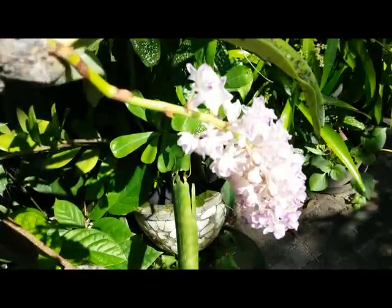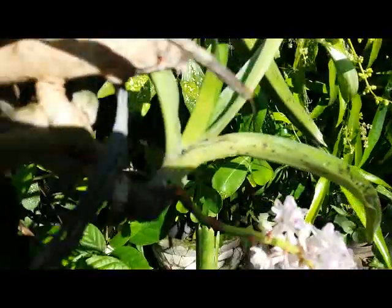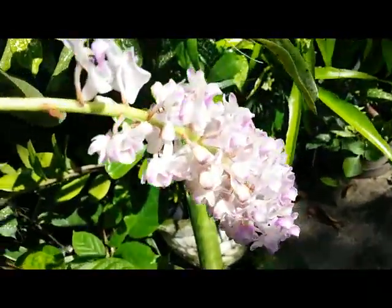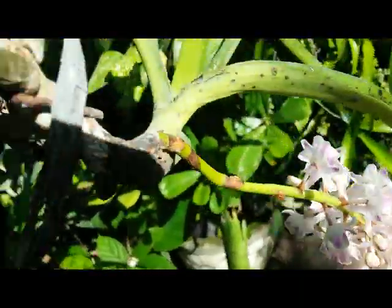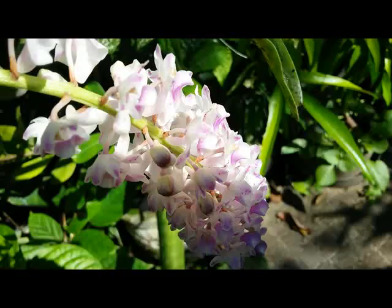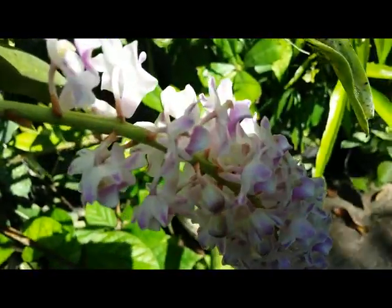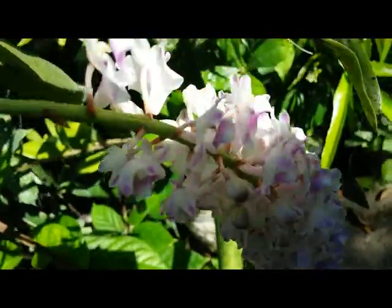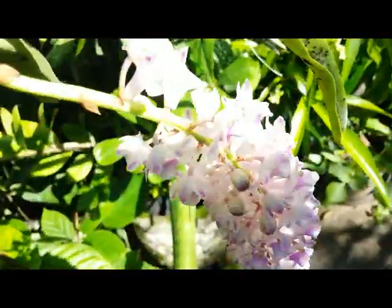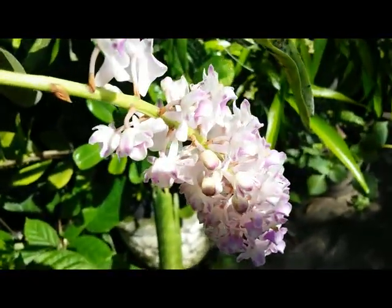Hello, good afternoon everyone. This is my spicy orchid, this is called Rancostalis retusa or fox tail orchid. We can see here with one spike and we can see the bloom with a slightly delightful fragrance. Today this one is opening up and could last for about 10 days up to two weeks.